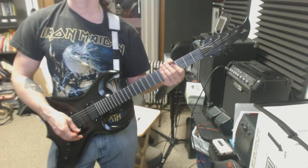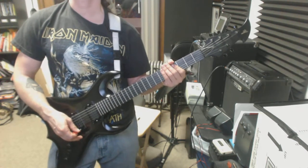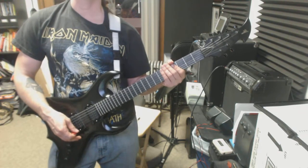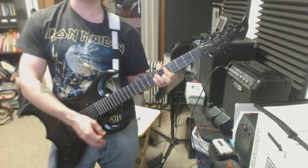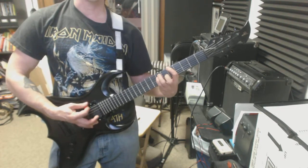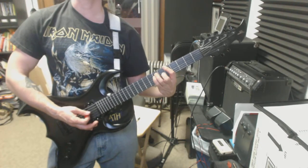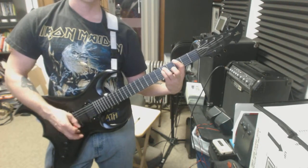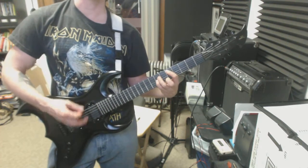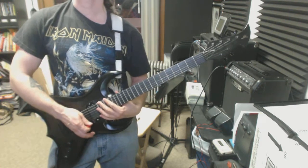The next place would be the 6th line, where the D5 chord happens twice, then the A minor, then the G. What you can do is keep the D5 for those two bars, then drop it straight down for the A5 instead of A minor, and replace the G with the G5. So D5, A5, G5 — that's an alternative there.